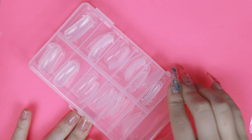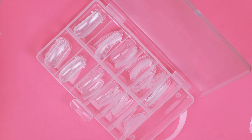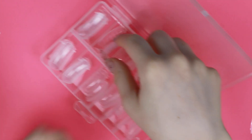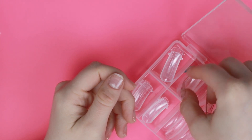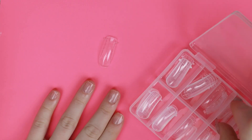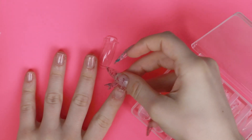Today I am going to be using the dual forms. I definitely don't use these super often just because they don't really fit my nails super great a lot of the time, but these ones might be different. So we're going to give them a try. I'm just going to size these out before I do anything.